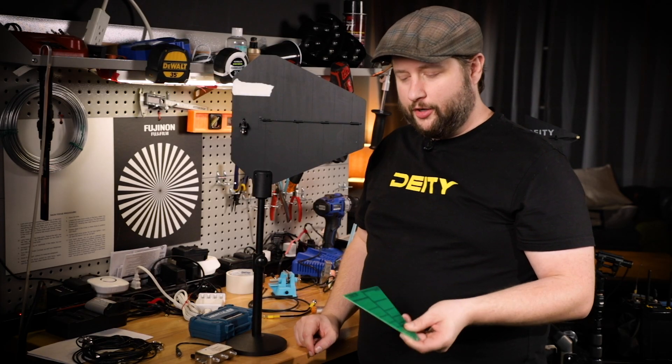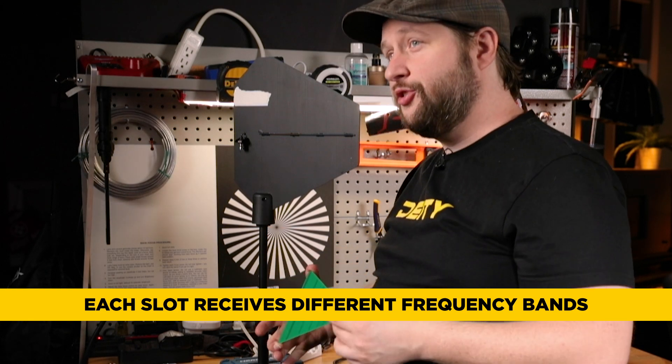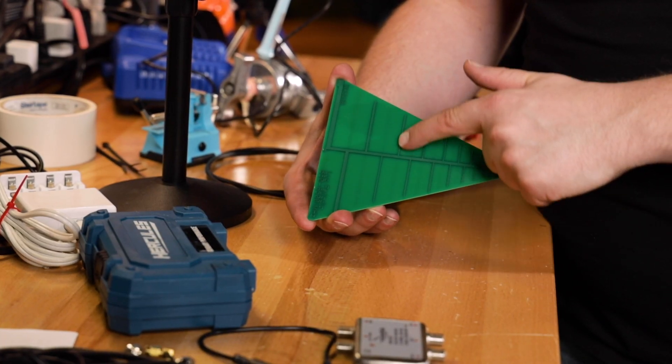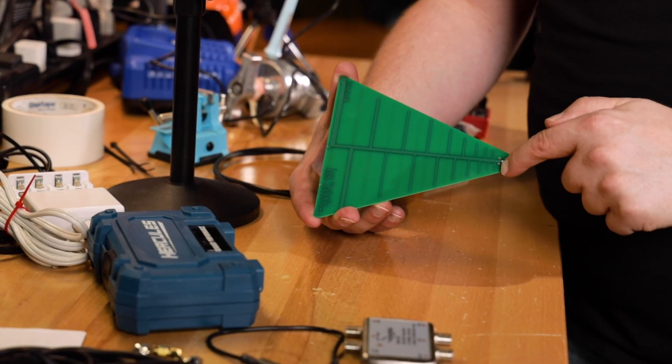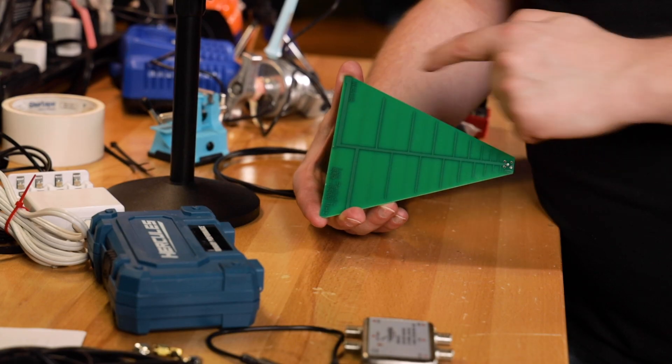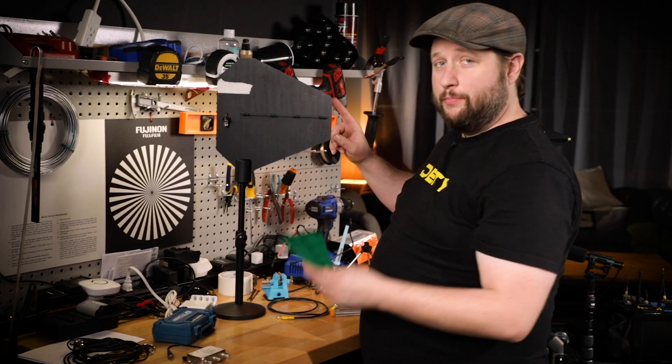How does a shark fin antenna work? Each one of these little slots on this board actually goes to a corresponding frequency. 2.4 gigahertz sits right in here. Little 6.5 gigahertz way up in there. Then down here is 850 megahertz. This antenna covers the whole frequency spectrum.